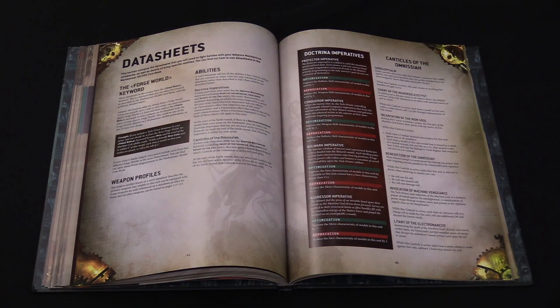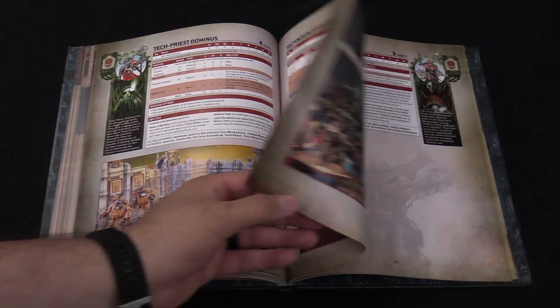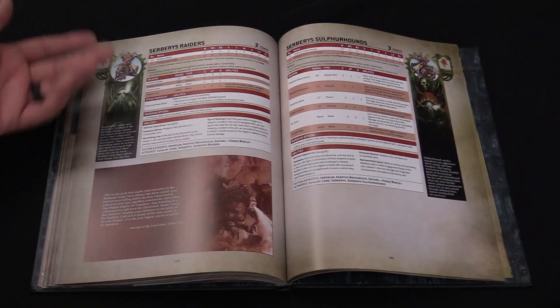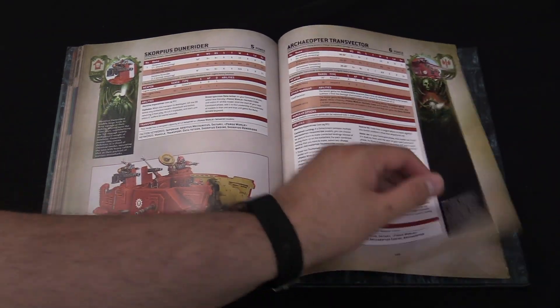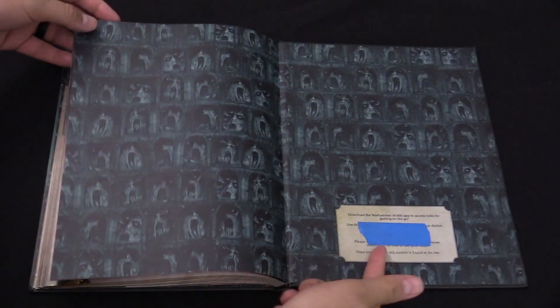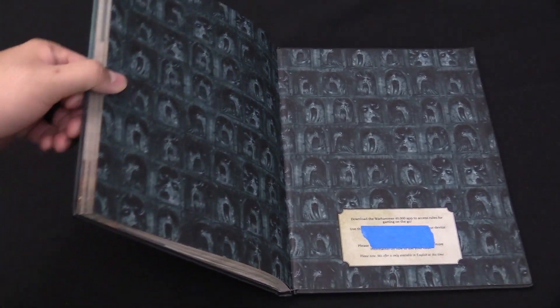Data sheets — I'm not going to go through them all, but all of the new stuff is in here, and all of the old stuff's in here too in case you were worried. There's Cawl, Tech Priest Dominus, Engine Seers, Vanguard, and so on. The newer stuff like Cerebus units, Castellan robots — my favorites — Scorpius disintegrators and the dune crawlers are in there too. Plus the Archaeopter, weapon profiles, and everything else.